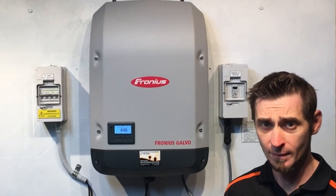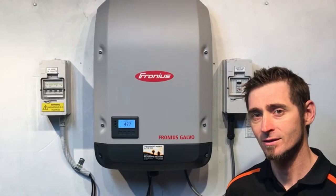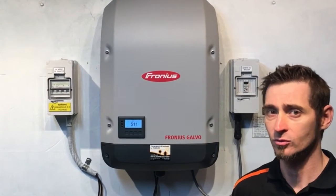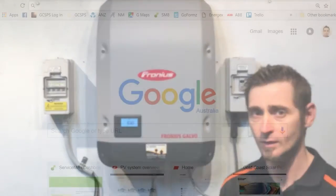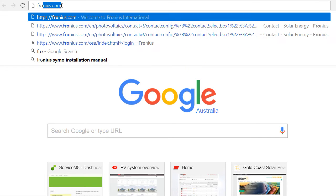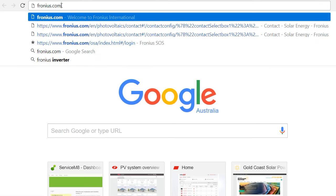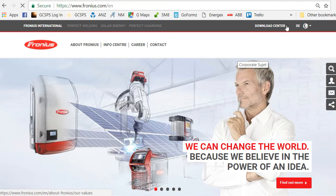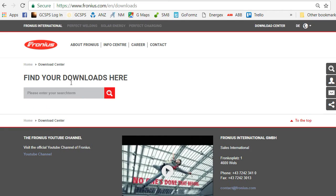First, grab your USB stick and go to the computer to find the latest update and download it to the USB stick, ready to insert into the Fronius inverter. Here we are on our web browser — we want to go to fronius.com, so let's type that in the browser and press enter. Up in the top right-hand corner we've got the Download Center; that's where we want to go to find the Fronius update. We want to type in our search term: 'USB update', and search for that.